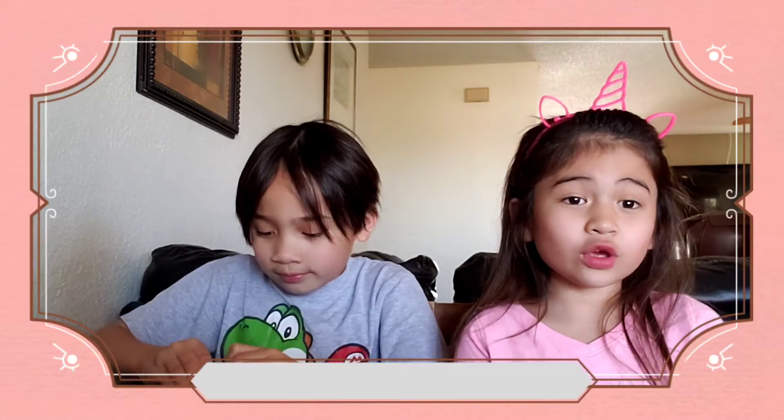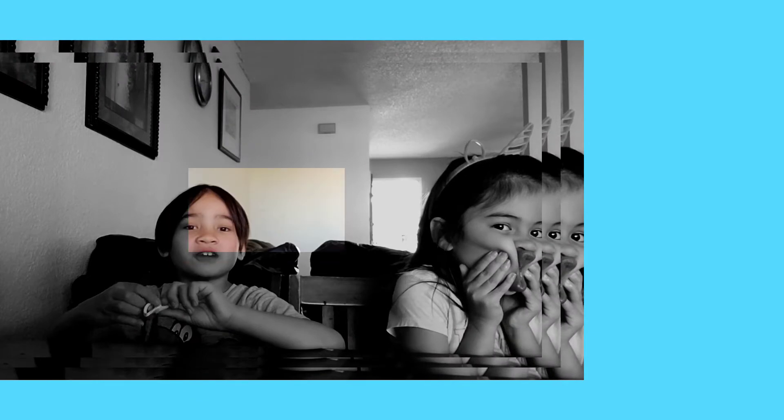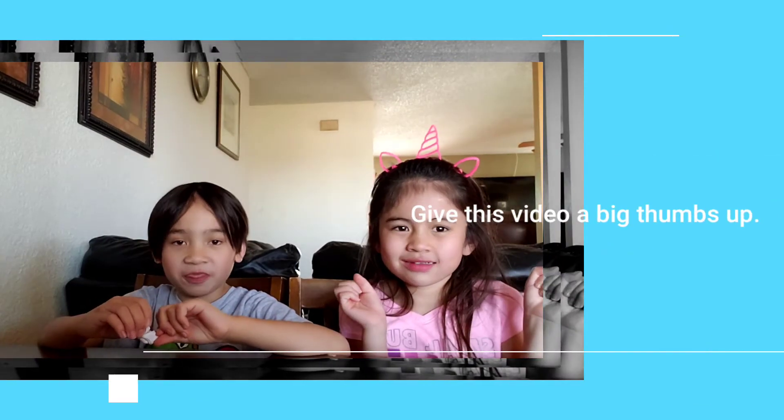Happy Mother's Day everyone! I love you. I want to say mom, I love you and thank you for taking care of me. Happy Mother's Day. That's the end of the video. Thank you for watching. Hope you see me next time. Don't forget to subscribe, like, and share. And don't forget to give this video a big thumbs up. Thank you for watching. Bye!